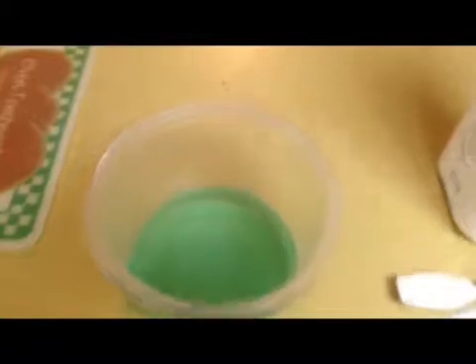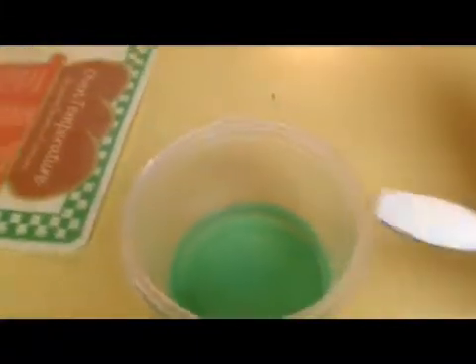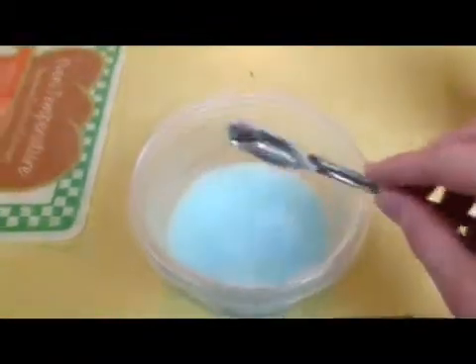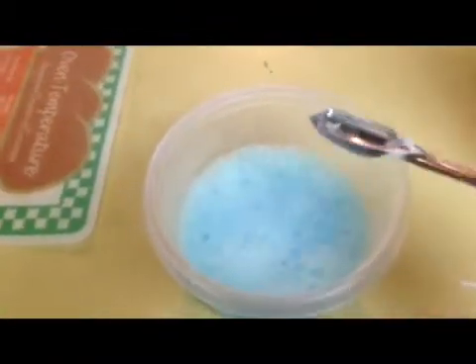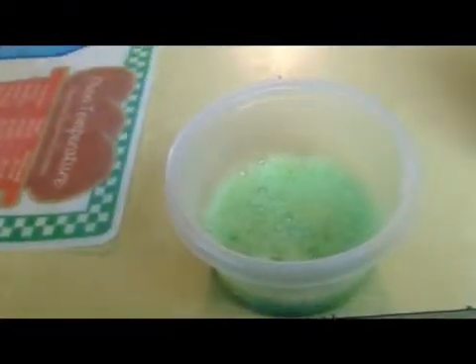What you want to do, it's pretty easy — you just take the baking soda and scoop it into the copper acetate. As you can see, it reacts. That's because there's vinegar in the copper acetate. And you see it's changing colors too, turning a greenish color.